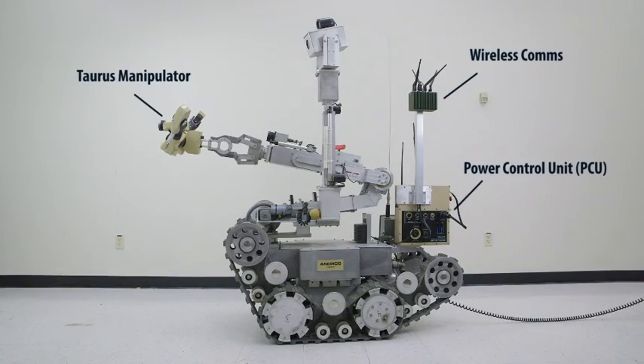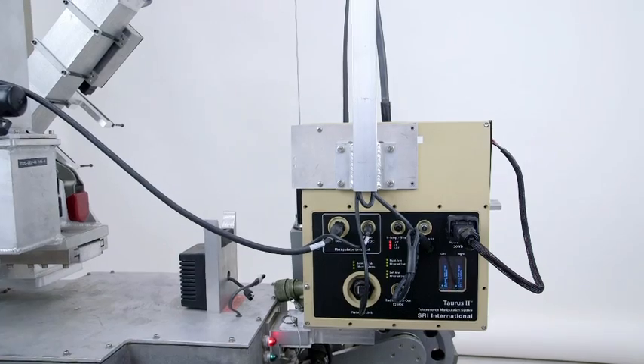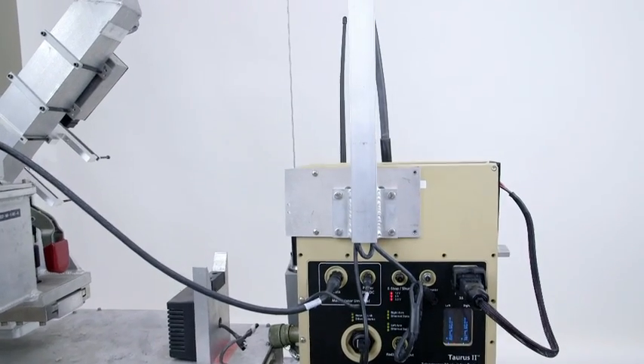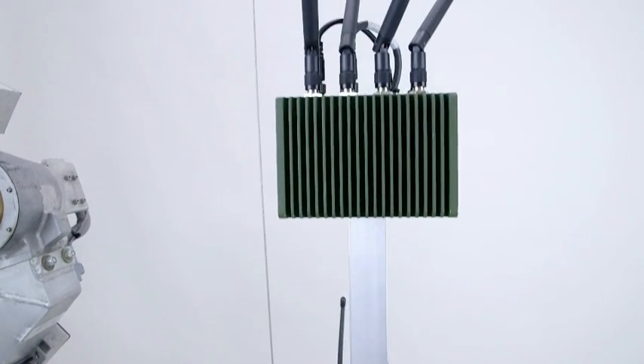The components that go downrange with our system are what we call Taurus, the manipulator itself, and what we call the Power Control Unit, or PCU. The PCU provides the communication link with the Operator Control Unit, or OCU, through either a wired Ethernet link, wireless Ethernet, or fiber.